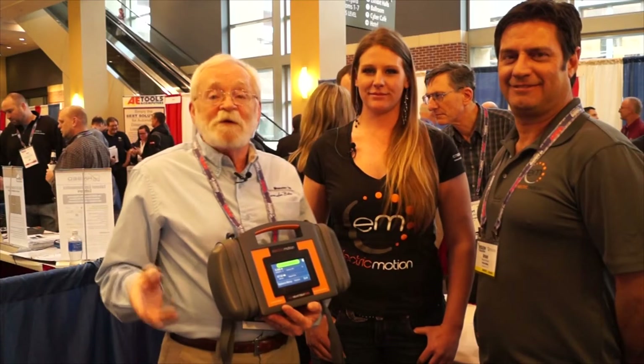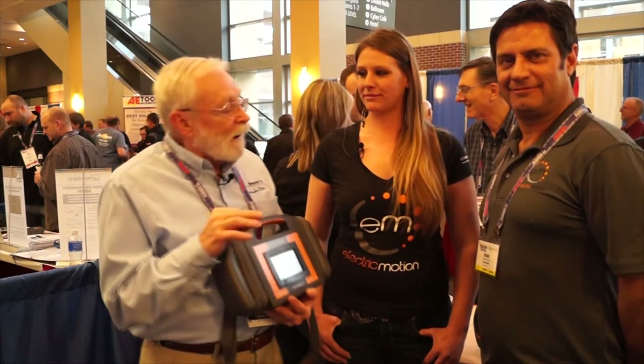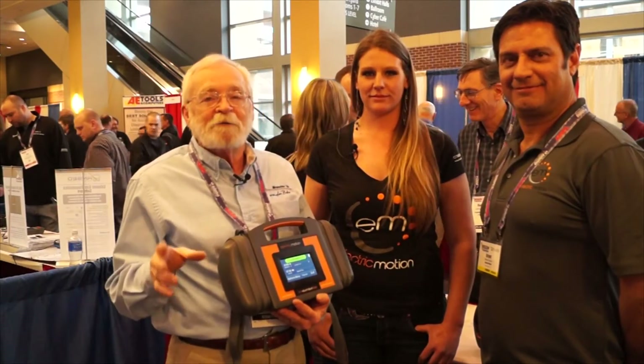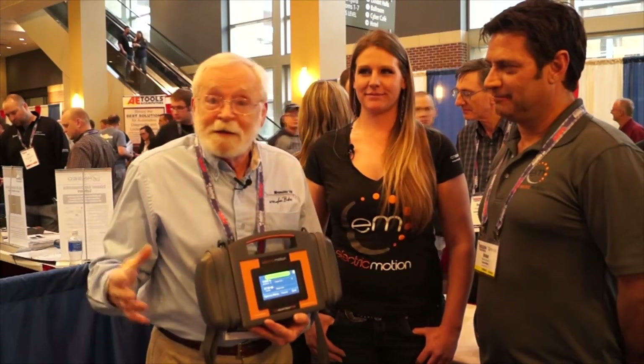We're at the 2016 Vision Show in Kansas City, and I'm at the Electric Motion booth. I've got some really cool people with me today. This is Bryant Grossi, and he is an innovator — he actually developed something that you're just going to love. And this is Allie Haber, who actually uses this thing every day.